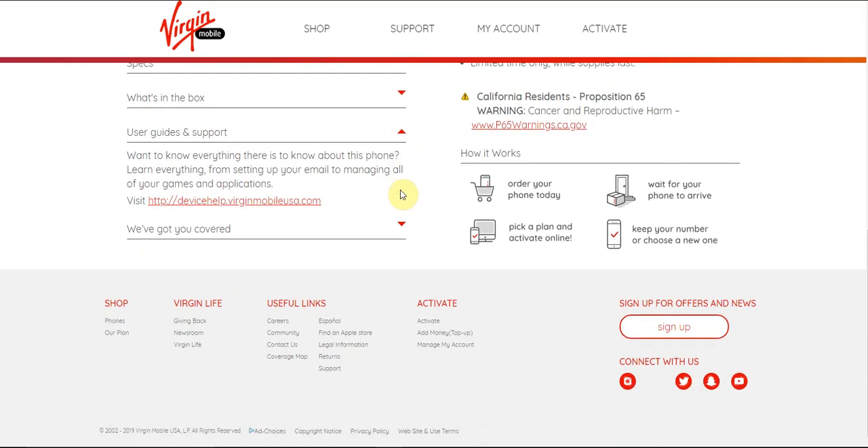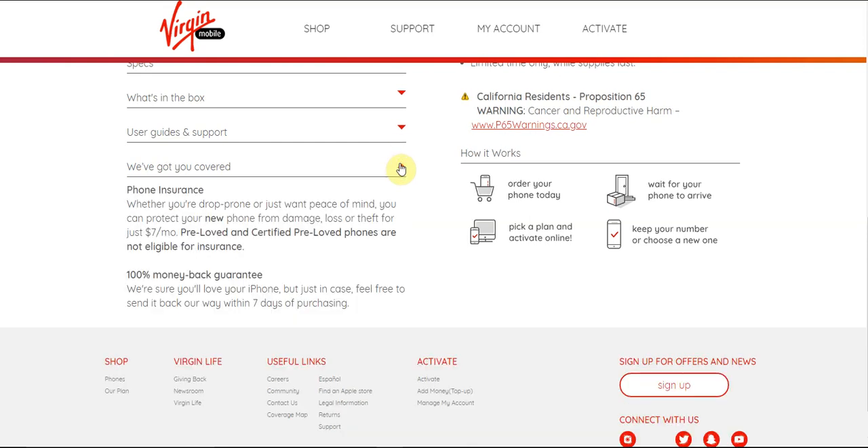If you guys need help with this phone, device support is available through Virgin Mobile. It covers everything there is to know about this phone, from sending your email to managing all your games and applications. If you guys want phone insurance — which I recommend — get phone insurance, it's definitely a recommended thing to do. You can protect your unit from damage, loss, and theft for just $7 a month. Note that pre-owned phones are not eligible for insurance.